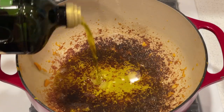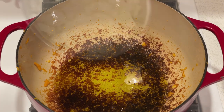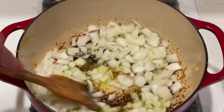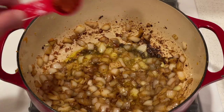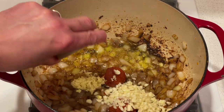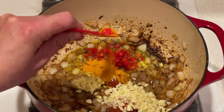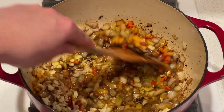Add the remaining one tablespoon of olive oil to the pot and set the heat to medium-low. Add the onions and cook, stirring occasionally, until translucent, about four to six minutes. Now add the curry paste, the garlic, the ginger, the chili and turmeric, and cook until fragrant, about one minute.